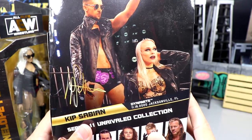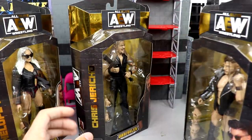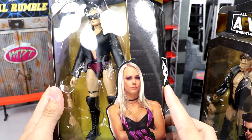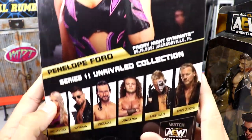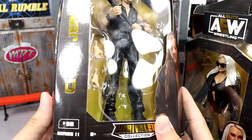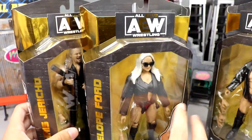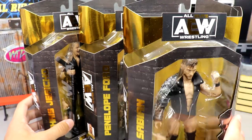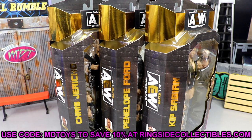Standard gold foil packaging, image of the talent on the back. Penelope Ford is number 94, rest of the figures in the wave except Jungle Boy — don't know what happened there, still no explanation. Chris Jericho is number 98, Series 11. We're going to crack all three figures out of packaging, put them on the rotating base, get into accessories and comparisons. If you want to grab these from wrestlingfigures.com, use promo code MDTOYS to save 10%.